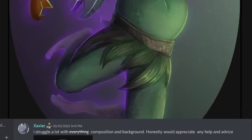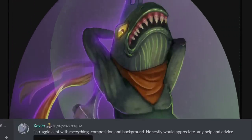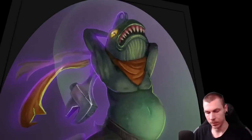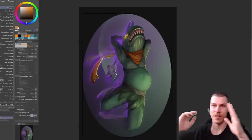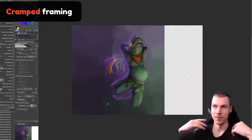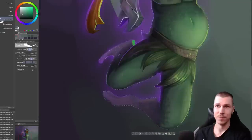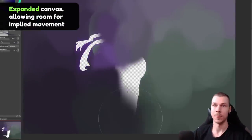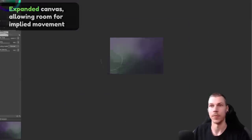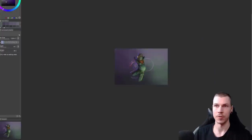I struggle a lot with composition and background - honestly would appreciate any help and advice. Funny frog fighting with a wrench - a bonk moment. There's not a lot I'm going to change on this one, but the framing is the biggest drawback. This pose conveys movement and intense action, so we don't want to squeeze it into a tight frame like this. I also tweaked the gesture a bit to increase the C-shape throughout the figure just a tiny bit more.